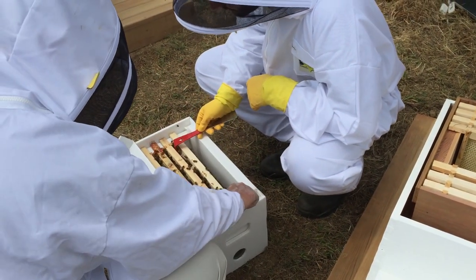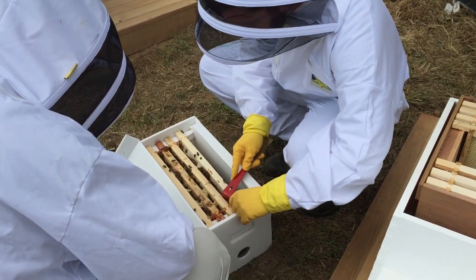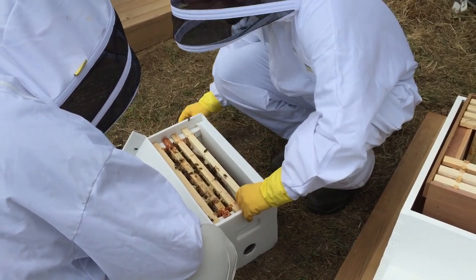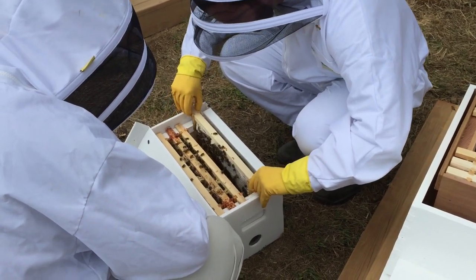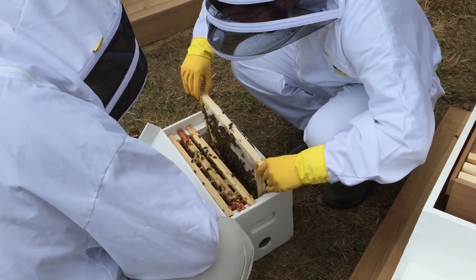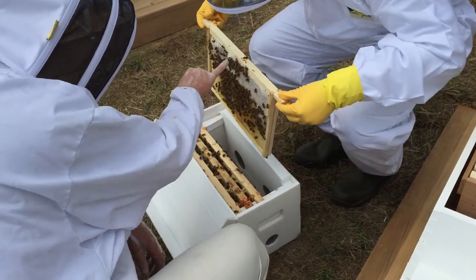After this, those white nucleus boxes are opened up and the internal frames are moved over to the permanent hives. Once they've been there for a few hours, it's time to open up the nucleus boxes and transfer the frames over into the new hives one by one.